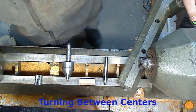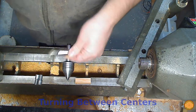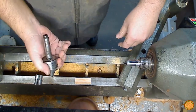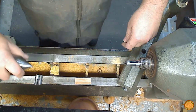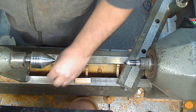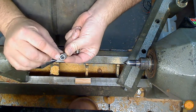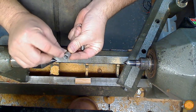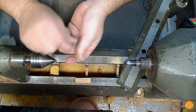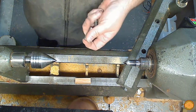Now let's talk about turning between centers. You need a dead center, which goes in your headstock, and a live center that will go into the tailstock. You need either turn-between-center bushings, which have a cone shape machined into the back side of the bushing, or you need adapters and regular bushings.